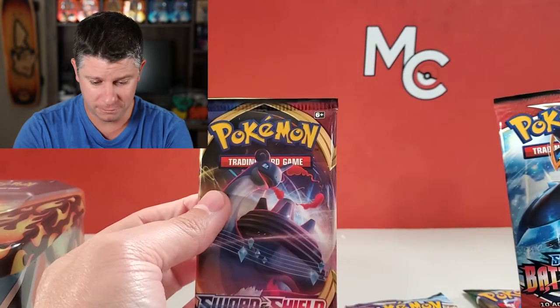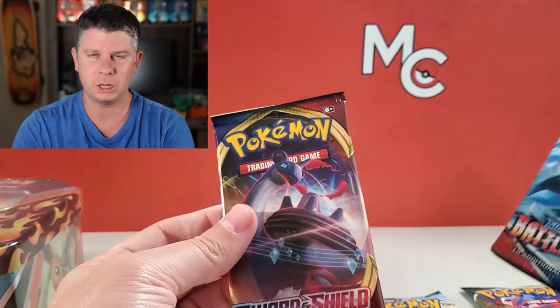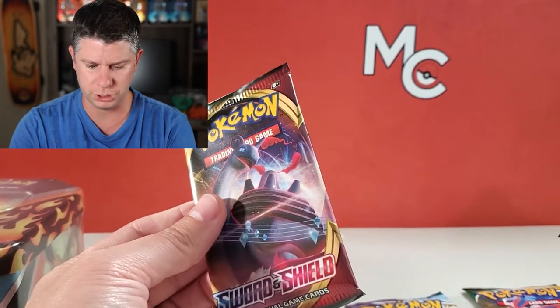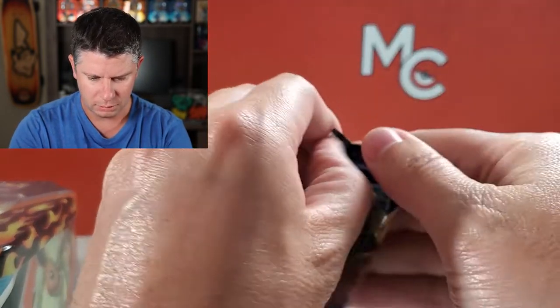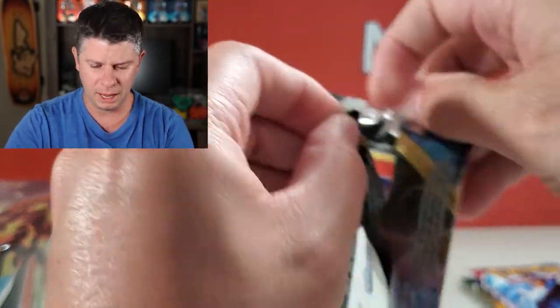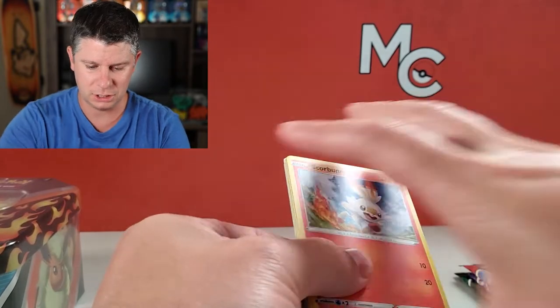This is a pretty good pack selection. I've had a few people complain about them and I don't understand what there's to complain about — it's all Sword and Shield. There's no Sun and Moon in here and we're getting some of the latest sets. Yeah, Sword and Shield base is older, but that's pretty good. I'm happy with that. So let's see how the pull rates are out of these tins.